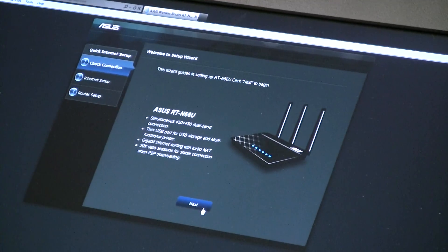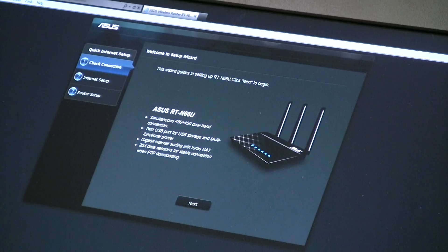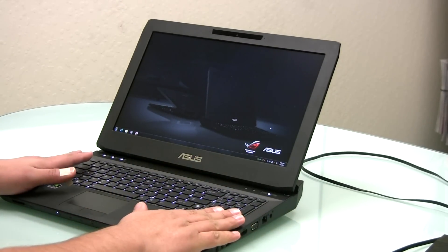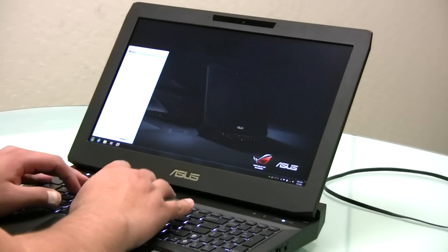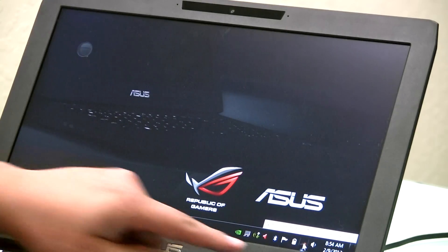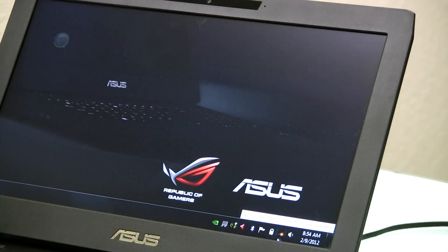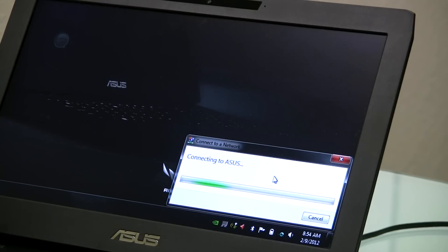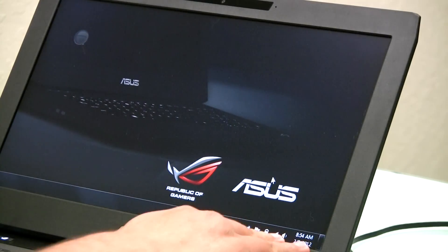If you're using a smartphone or tablet such as the Transformer Prime — running Android OS without a network port — you can still complete setup wirelessly. Instead of the network cable, we'll use the wireless connection. Go to your wireless network manager, or on Android under wireless settings and wireless networks, and look for the SSID that says 'ASUS'. Connect to it — because we're starting the setup process, no password is required — and you can see it has made that connection.